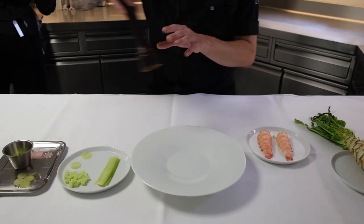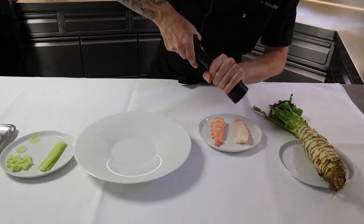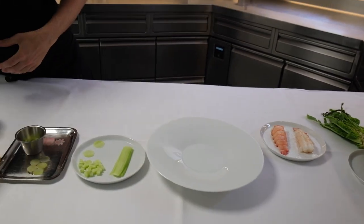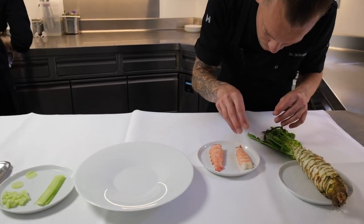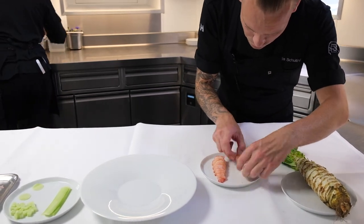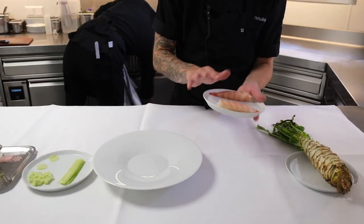While we bake a langoustine, we always gently add a little bit of pepper and, of course, a little bit of salt. Always divide the salt very well — very important because we don't want to destroy such a product like that.